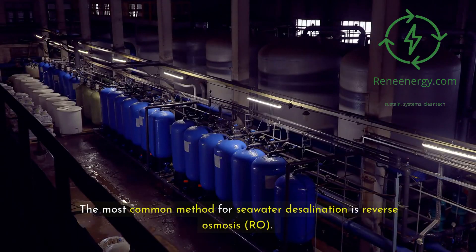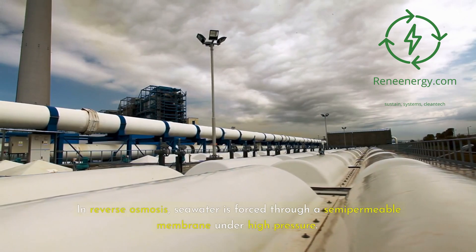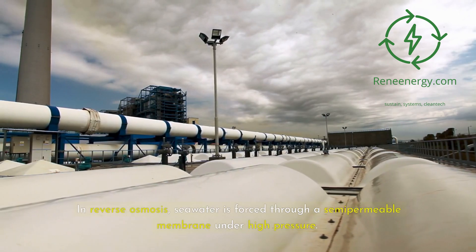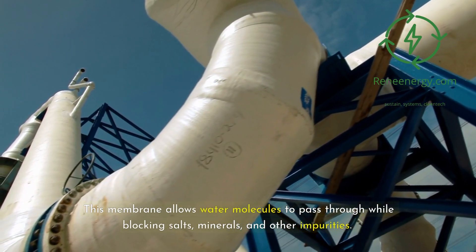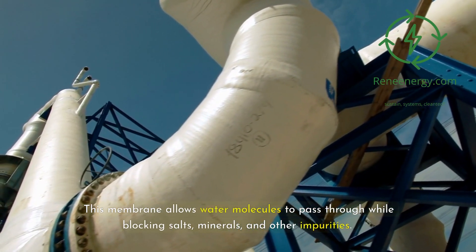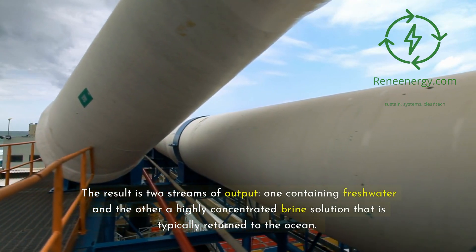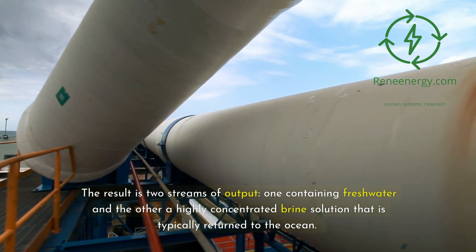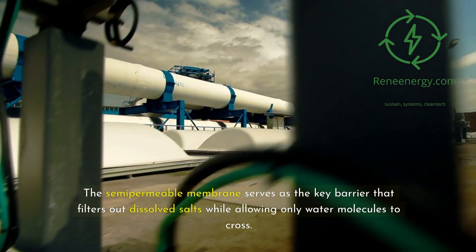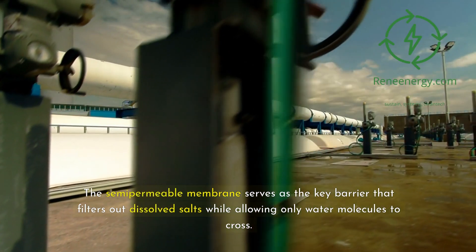The most common method for seawater desalination is reverse osmosis (RO). In reverse osmosis, seawater is forced through a semi-permeable membrane under high pressure. This membrane allows water molecules to pass through while blocking salts, minerals, and other impurities. The result is two streams of output: one containing freshwater and the other a highly concentrated brine solution that is typically returned to the ocean. The semi-permeable membrane serves as the key barrier that filters out dissolved salts while allowing only water molecules to cross.